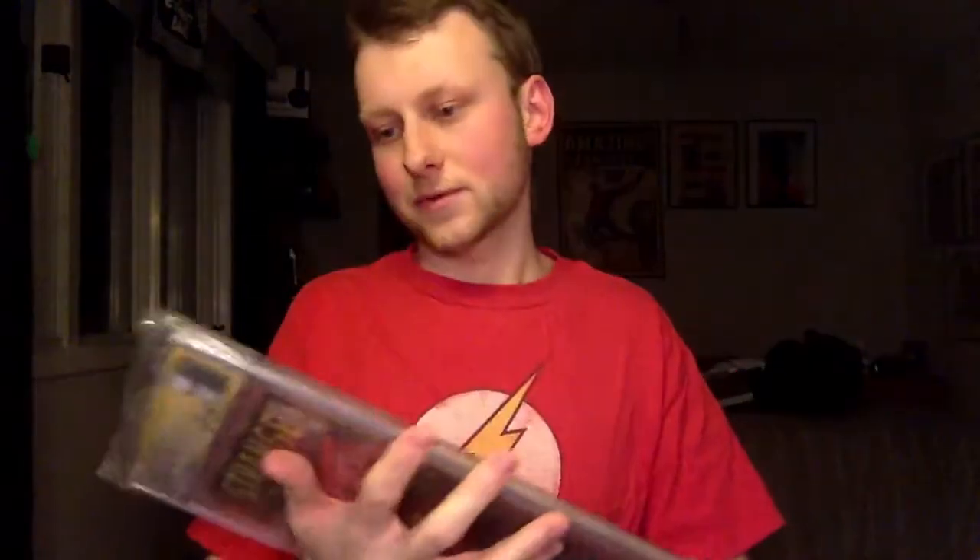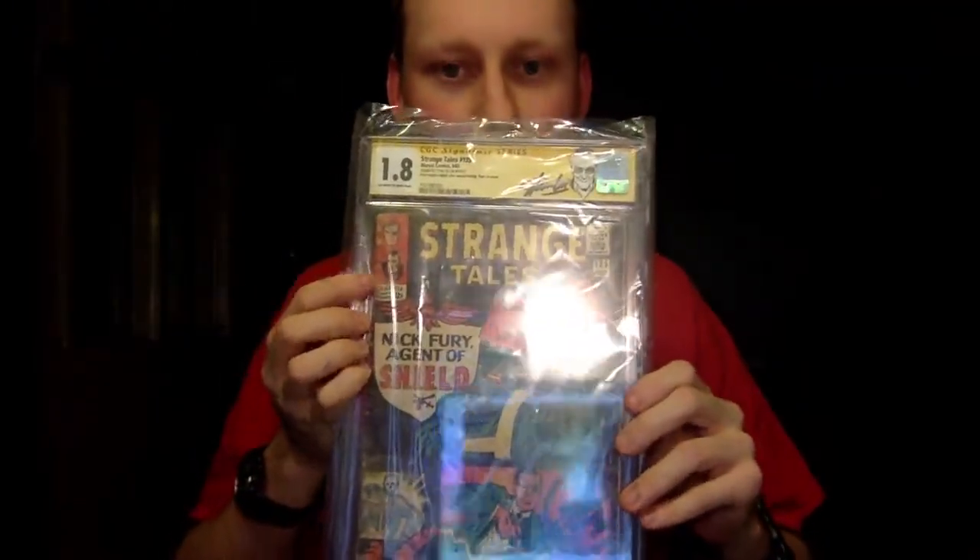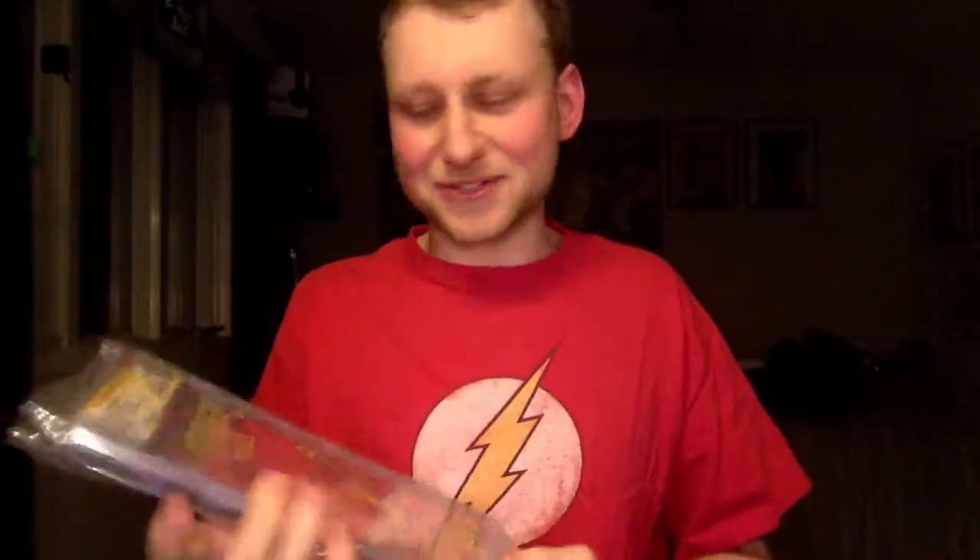Let's check the next one. Next one is a Stan Lee, Jack Kirby, and Steve Ditko story — all three of them. And it's a first appearance. Frank Garcia cover — Jack Kirby and Frank Garcia cover. It's Strange Tales number 135, first appearance of Nick Fury in S.H.I.E.L.D. Grade: 1.8. That's pretty interesting — 1.8.